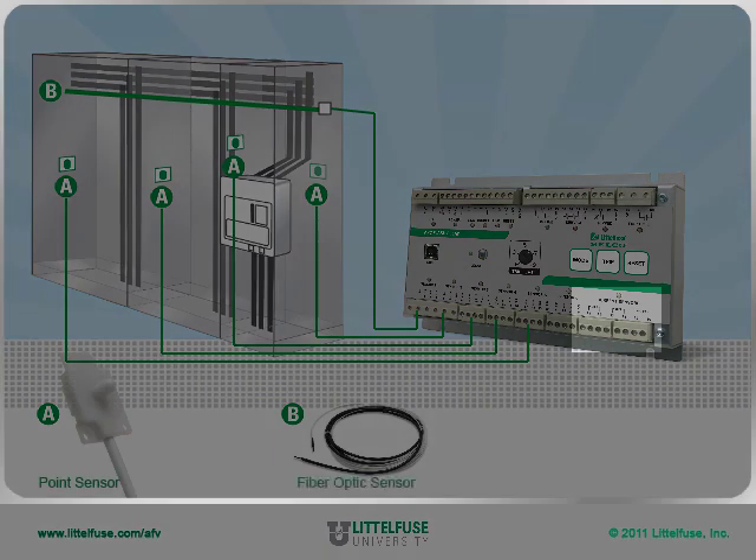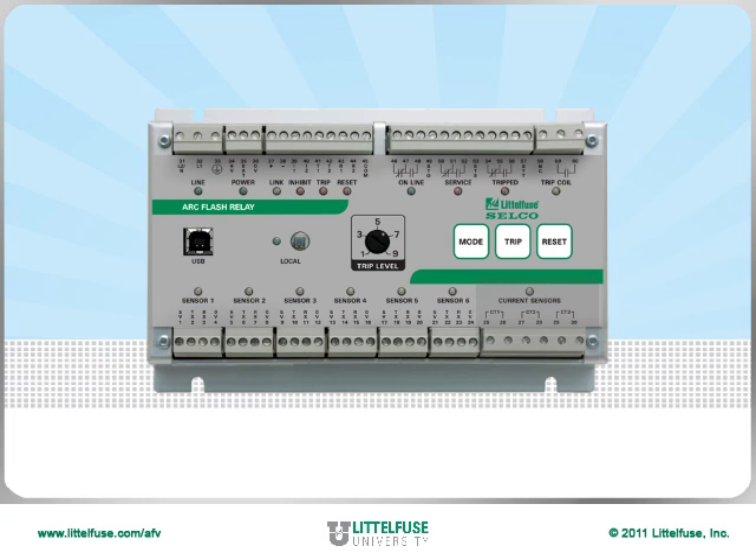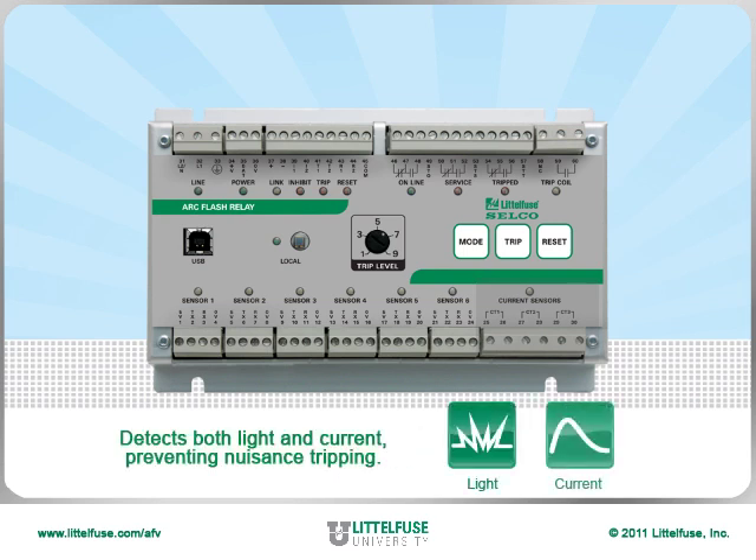To their right are inputs for the three-phase current transformers. They allow for arc flash protection based on both current and light using the point and fiber optic sensors. This avoids nuisance tripping in applications with considerable ambient light or in a facility with other light sources such as welding. By detecting both light and current, the relay will not nuisance trip.